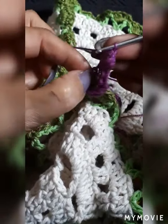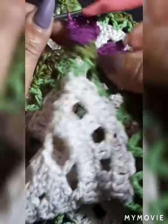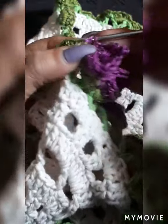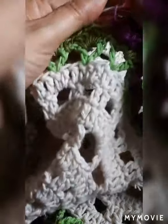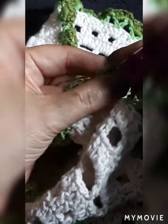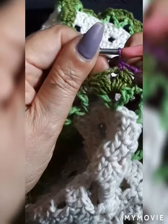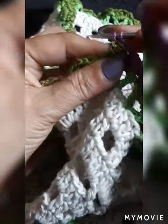We have four double crochets. Come where the first half double crochet is, right on the first one, and slip stitch through it. One chain, come into your first double crochet where it separates, and single — now you've got your calla lily. One more time just in case: one chain, come on the first one and single.